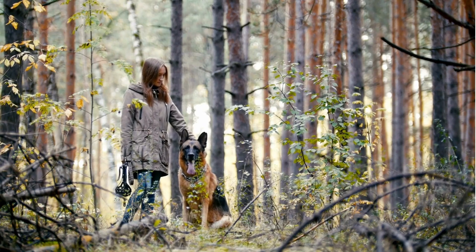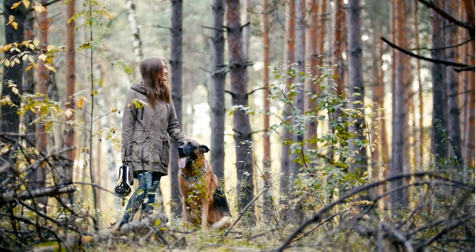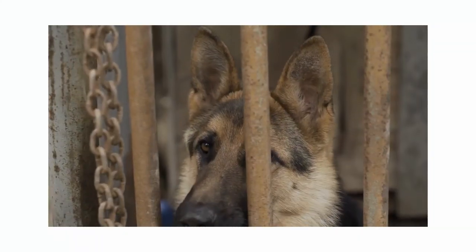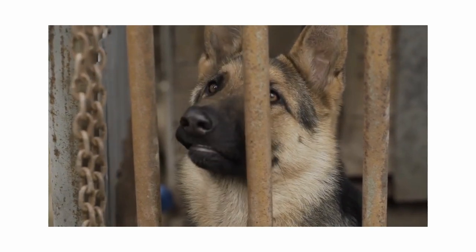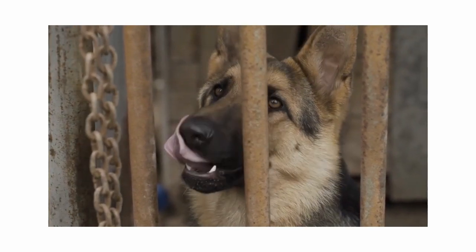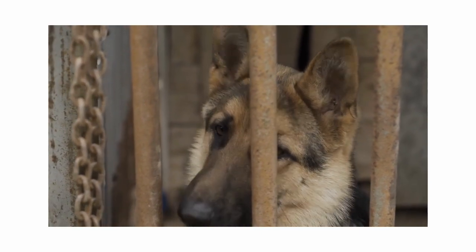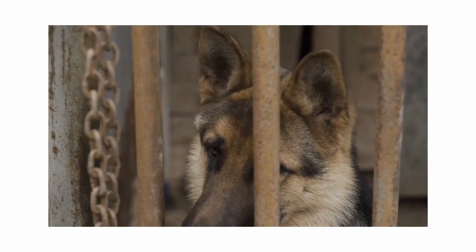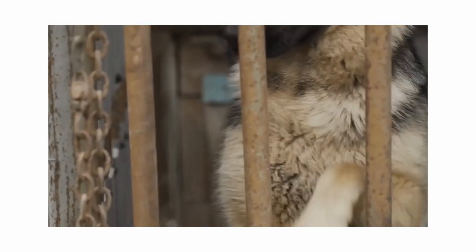Always remember that brushing is more than just a grooming routine — it's a bonding session between you and your German Shepherd. It's a chance to check for any irregularities like lumps, ticks, or skin issues. It's a moment of mutual trust and care. By understanding and accommodating these special considerations, you can ensure a positive grooming experience for your German Shepherd.